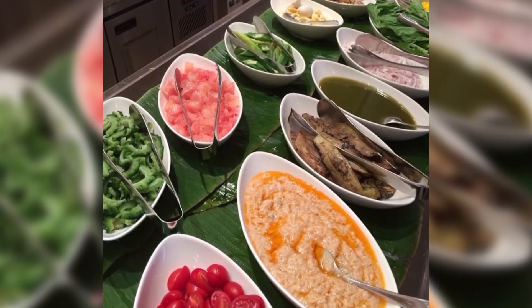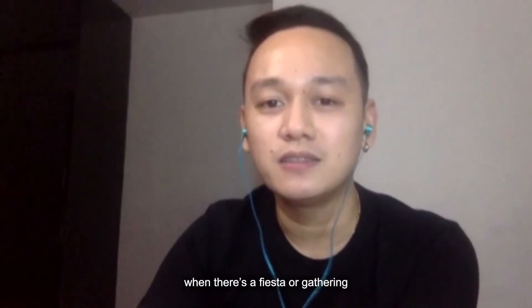We're really into something like this. And do you have any special memory growing up with buro? Buro is a staple in our family table. Kapampangans would really eat with buro on a typical day. Just like achara, we cannot live without it if there's a grill, if there's a fiesta or something — it's always there.